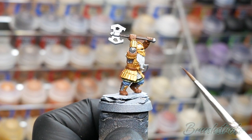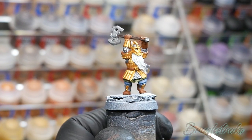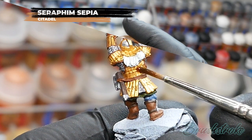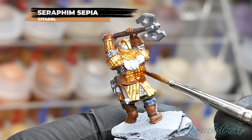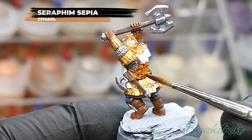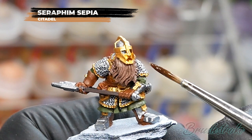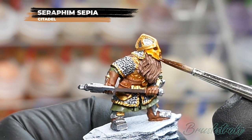Moving on to the next wash, this is going to be applied to all of the gold and leather details using Seraphim Sepia from Games Workshop. I found this is the stage that really starts to bring the model to life — the sepia really does bring extra warmth and depth to the gold and leather details. You can be quite generous in the application, but make sure it is fully dry before moving on.